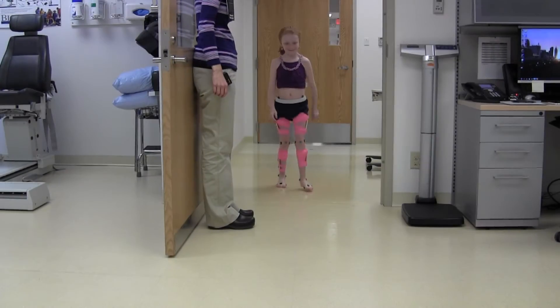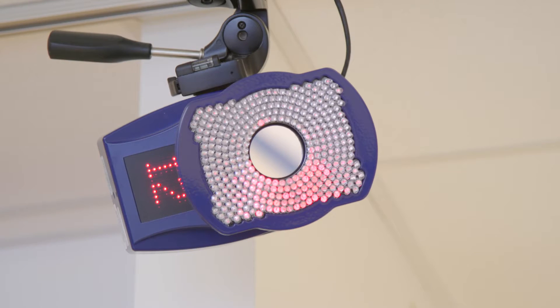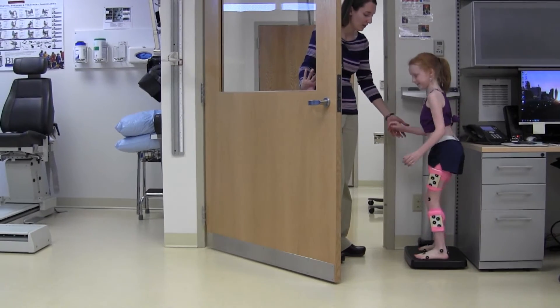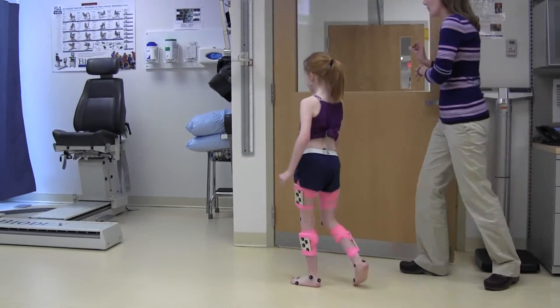Next, the PT will ask me to walk up a small ramp into another room where there are blue cameras with red lights all around the ceiling. The first thing I do in the new room is step on a scale to see how much I weigh. After this, I will stand against the wall and see how tall I am.